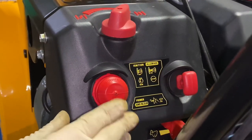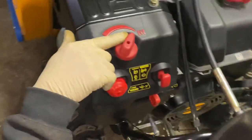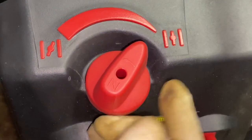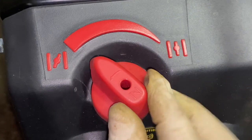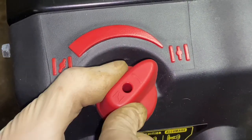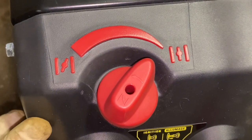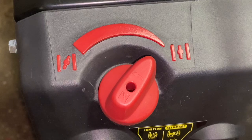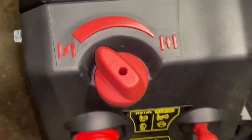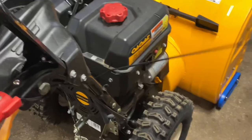The primer bulb gives it a burst of fuel when it's very cold and it doesn't want to start. Then you have your choke up here — there's a little arrow on top. When the choke is closed, that's the on position, which is where you want it when you start. After it starts, turn the choke off. In really cold conditions you may need to keep the choke on a little while, and full throttle isn't recommended until it warms up. So: choke on, throttle at three-quarter, prime it once or twice, give it a pull, and as soon as it starts take the choke off.